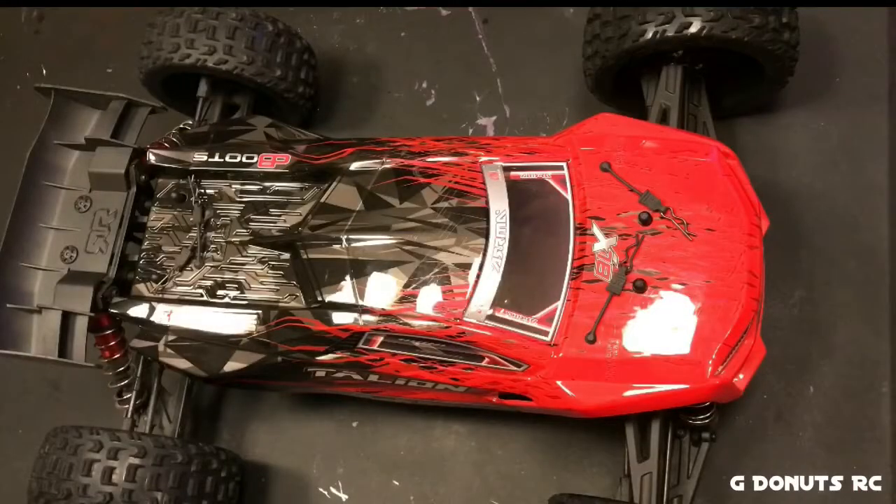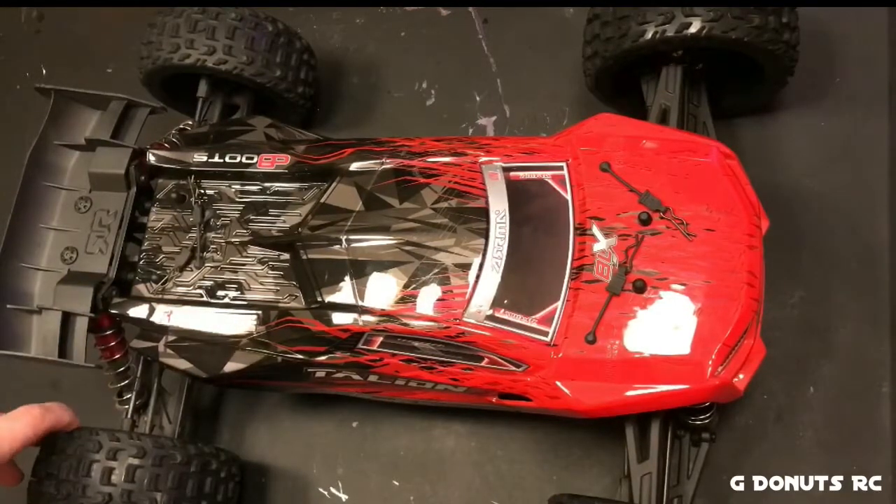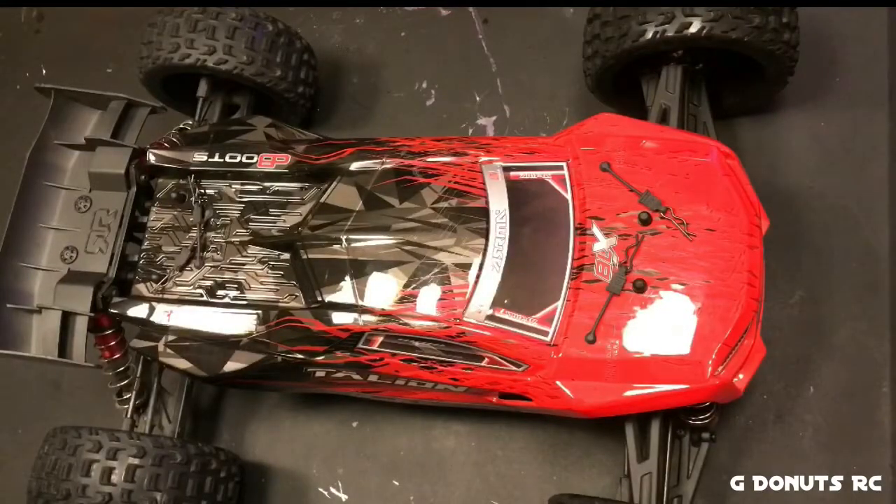G Donuts here with the ARM Italian 6S BLX v3 after its first run — ran it about 12 to 13 minutes on the 45C 4-cell 5000 milliamp, recorded about half of that. No breakage to speak of, just a few good scratches from a couple of tumbles. Did tweak one rear wheel just a little bit, still runnable.